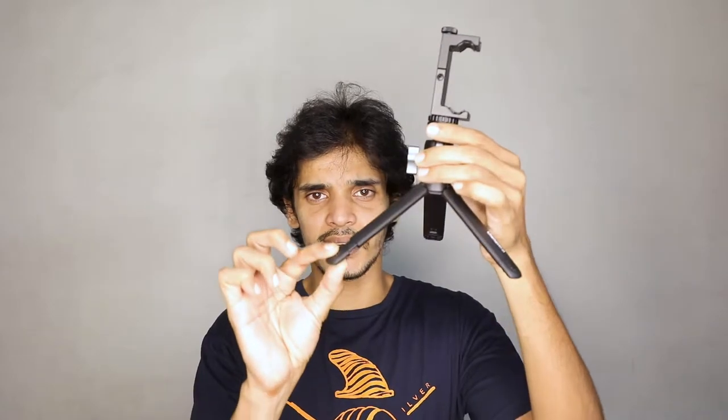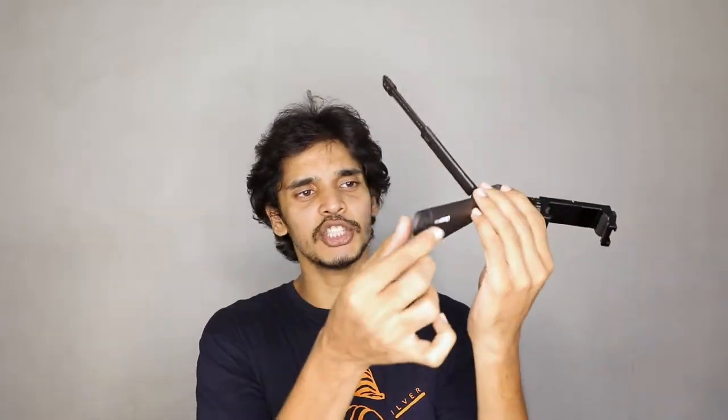With a tripod it can be a little difficult to find the right height, so what Ulanzi has done is attach a small extension on the ends of the tripod legs. If the height isn't quite right you can go ahead and extend these out. And for attention to detail — there are buttons at the end of the legs, so the moment you press this button it goes down into the main frame and returns to its original size. Something like this is pretty easy to carry around.